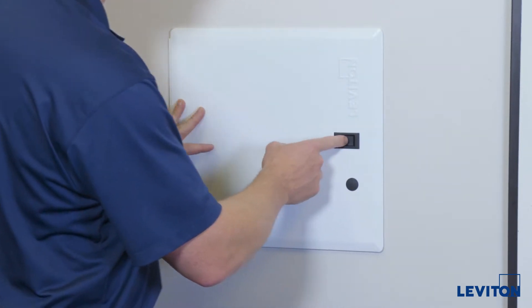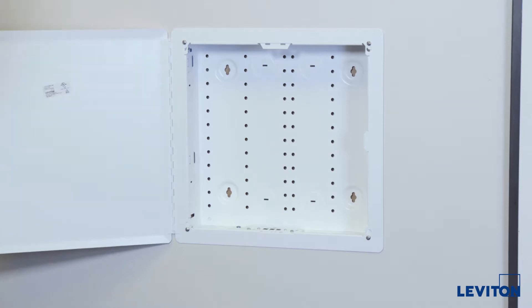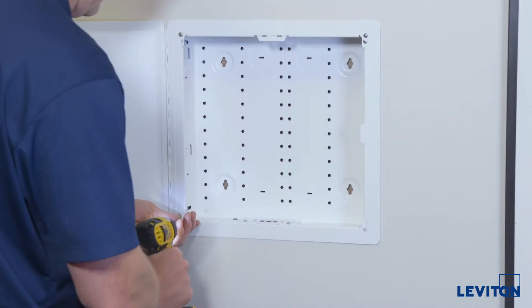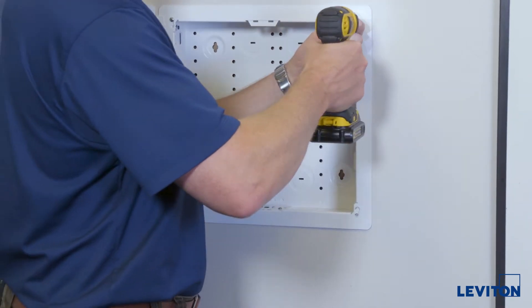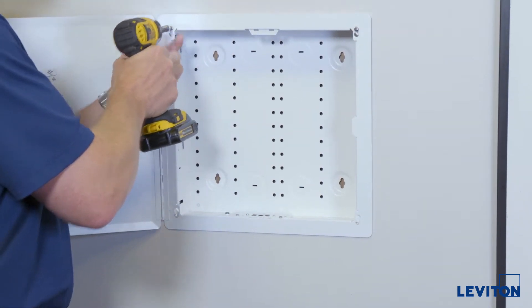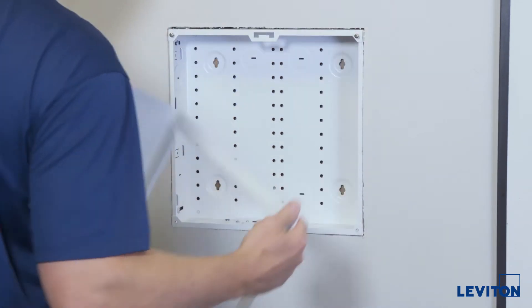To change this out to a plastic door, we're going to first remove the metal door. Removing the lower two screws first — one and two. We'll keep these screws as we'll be reusing them. Loosen the top two screws about three-eighths of an inch. We'll then be able to remove the door and set it aside.